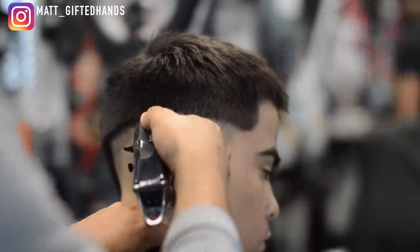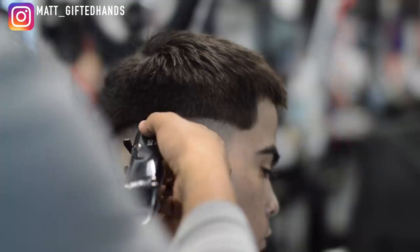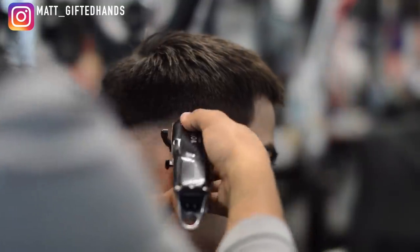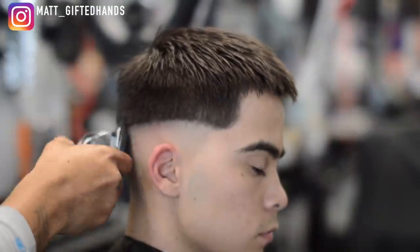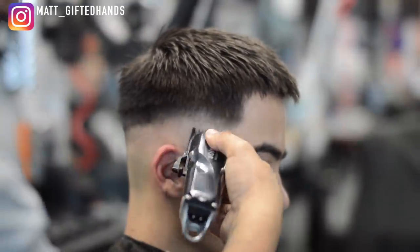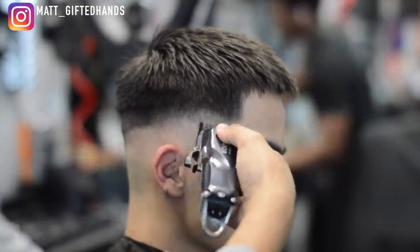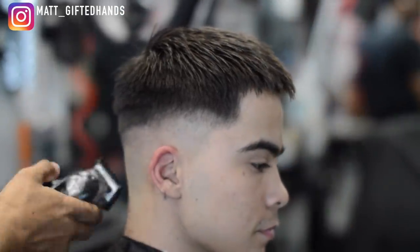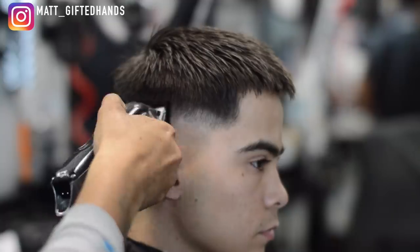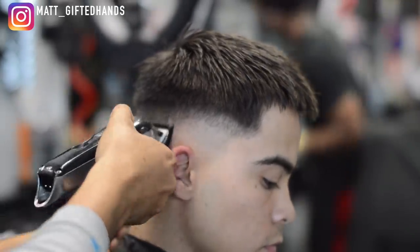My next guideline is going to be a number one. We're going to do a lot of clipper-over-comb work as well as we get closer to the parietal ridge. Here's the number one guard, lever all the way open, going up about half an inch. The same steps I used for the lever open with no guard — open, middle, close — I did the same thing with my number one guard.